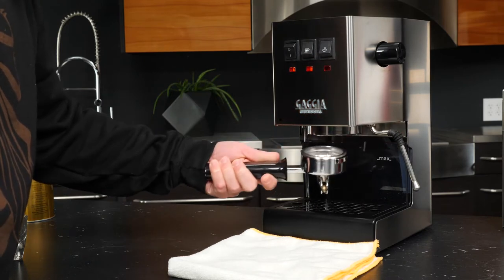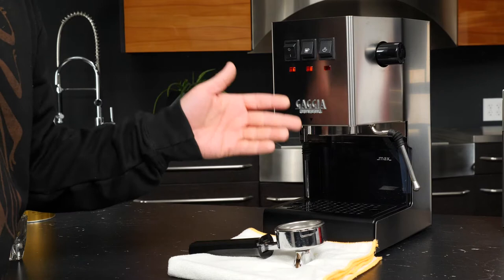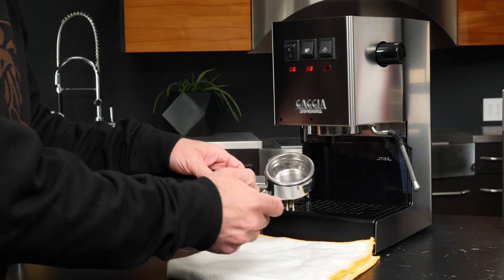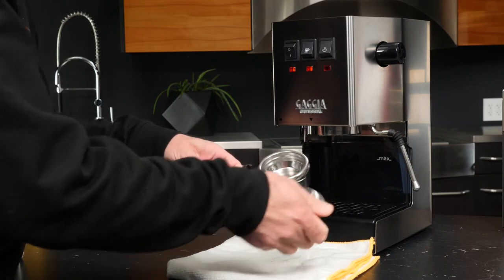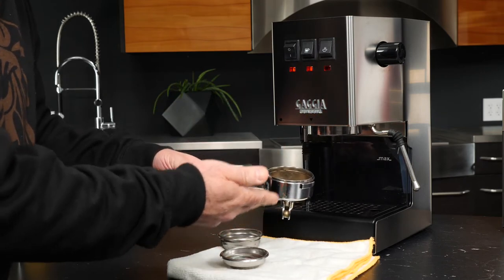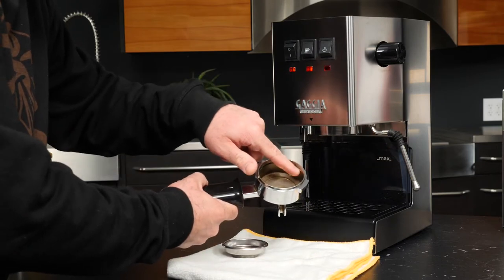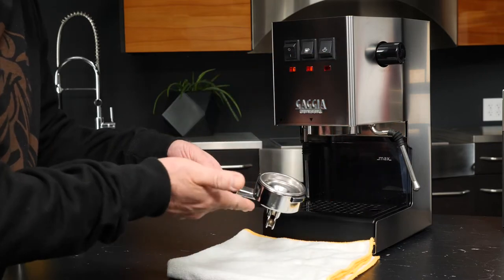We'll unlock the portafilter from the group — this is the commercial style basket. We want to put in the single commercial basket and I'll show you a little trick to do that. If you ever want to remove one of these baskets either to change them or for cleaning, just get another basket handy. These tabs are great spots for leverage — simply take the edge of a basket, tuck it underneath, and you can use it to pry that right out. If you're worried about burns you can always do this with the machine cooled down. We'll put the single basket in; there's a little spring along the edge so make sure that's in place, then give it a quick tap and now we're ready to brew.